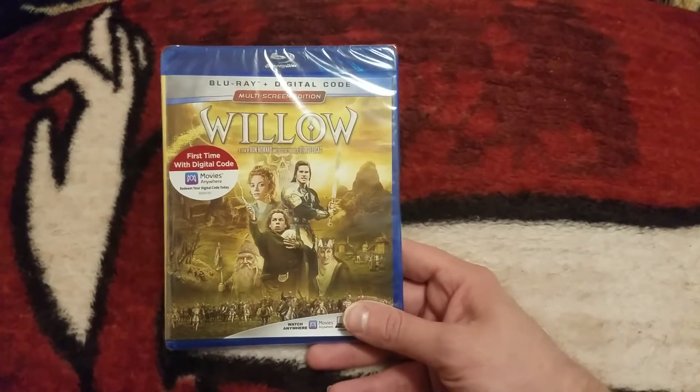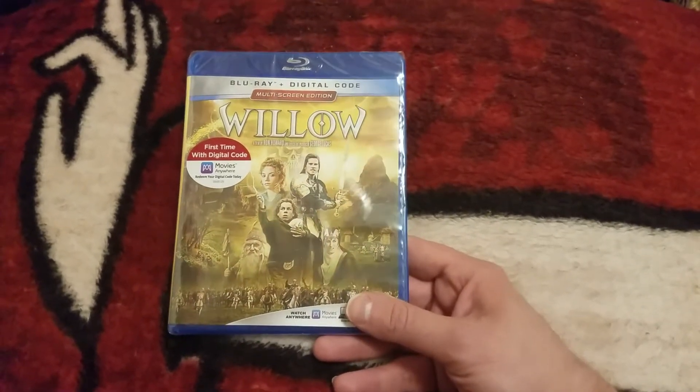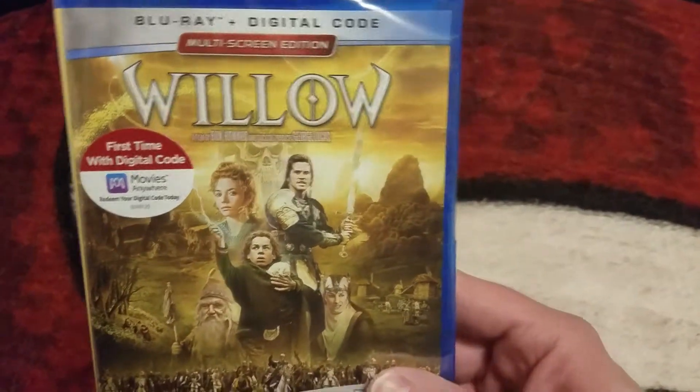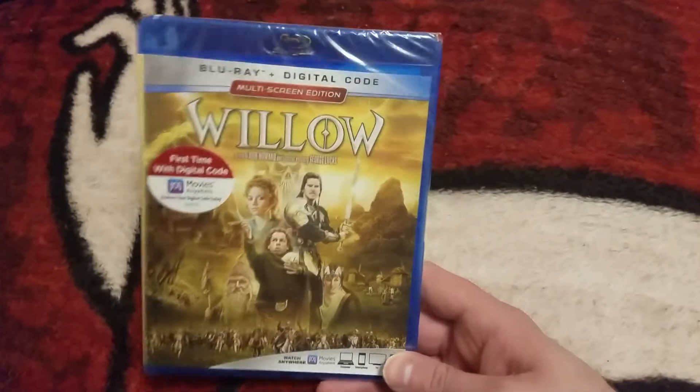Hey guys, Cash One coming at you with a brand new Blu-ray unboxing for you guys today. Today's unboxing is going to be for Willow, the 1988 Ron Howard film, starring Val Kilmer. Really, really fun movie.